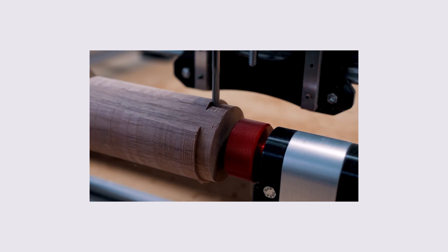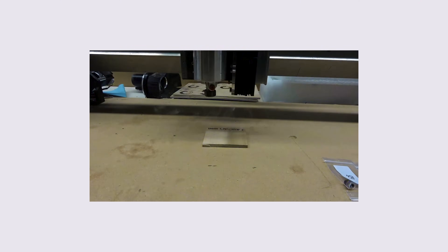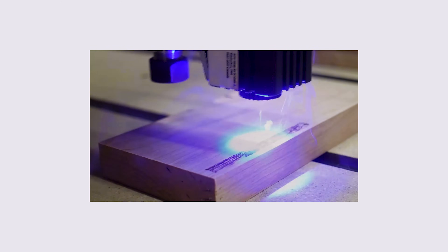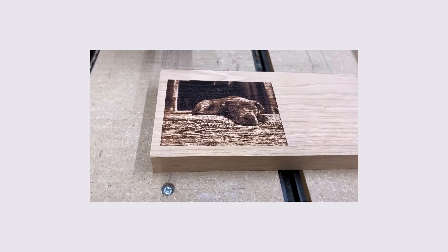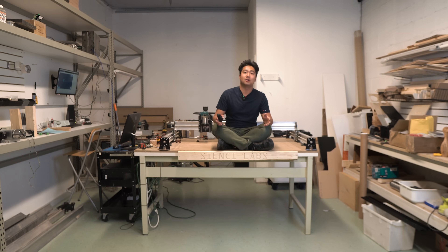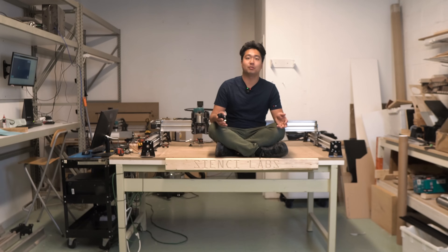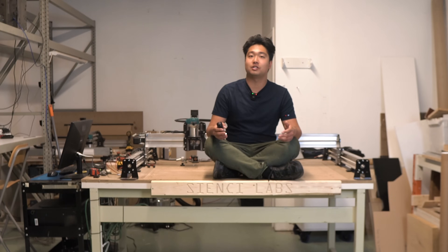Although we won't get into too much detail in this video about our other add-ons, the Longmill is also compatible with other accessories such as a vortex rotary axis and laser add-ons that can provide additional functionality. For a full list of add-ons and accessories, make sure to check out our add-on section in our store. Because the 'what should I get with my machine' question is one of the most asked questions we get at Sienci Labs, we've come up with the Longmill Mark 2 beginner's kit.